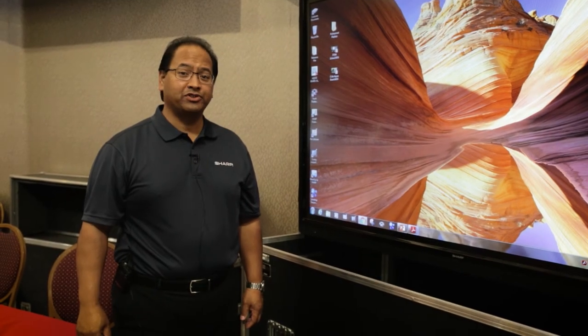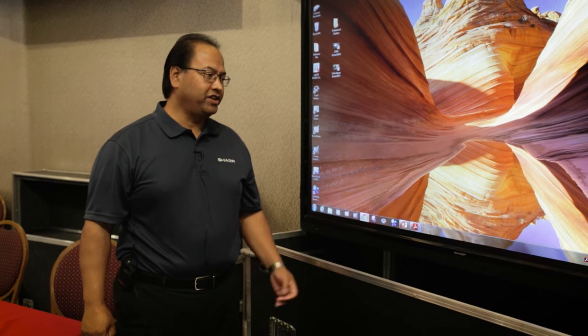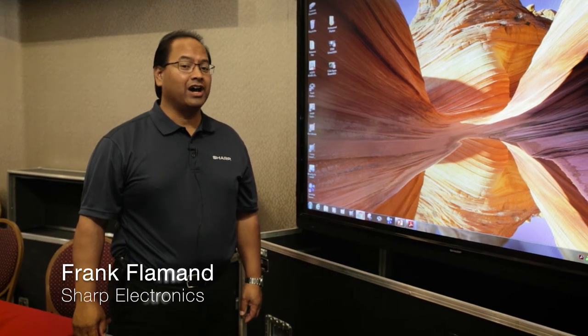Hi, my name is Frank Flemont and I work with Sharp Corporation. I'm here today to show you the Sharp technology called the Aquos Board.